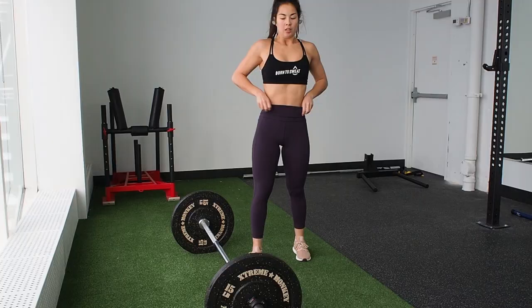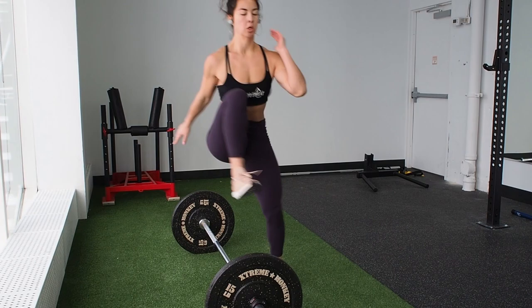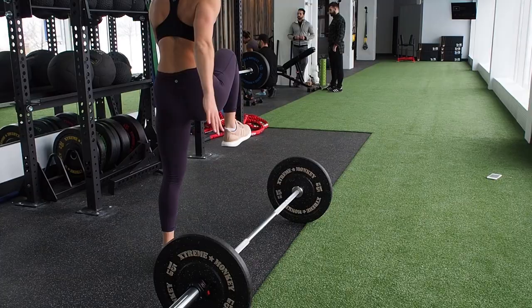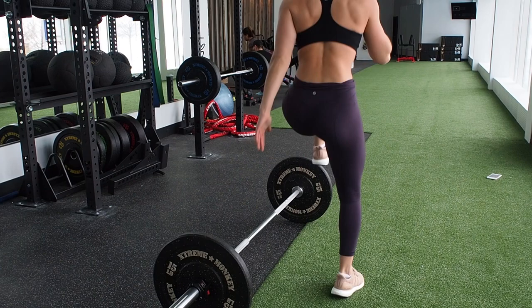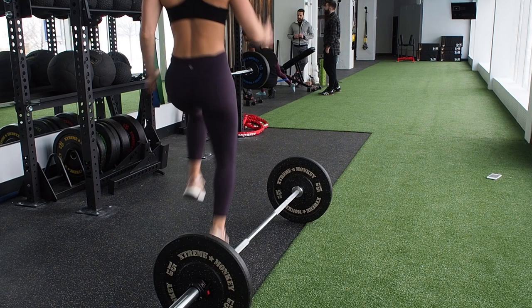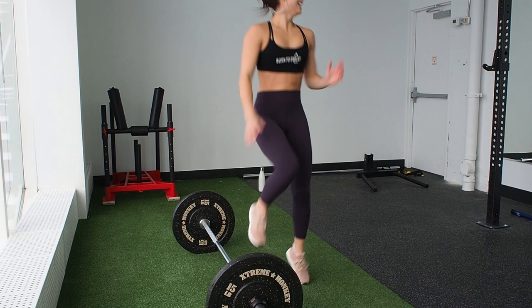If your heart rate wasn't up already from those last two exercises, it definitely will be after this one. You're going to be hopping over the barbell, and as you land on the other side you're going to be doing three high knees. It should work out so that the knee closest to the barbell is raised at a 90-degree angle, ready to go straight into the next rep. Standing on that one leg is a lot easier than it looks — you'll be activating your glutes, your core, and keeping your body nice and tall. Make sure you're driving your knees as high as you can. One rep is jumping on both sides of the barbell with three high knees on each side, so that's 60 high knees in total.